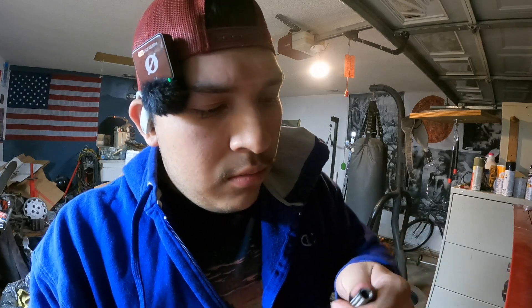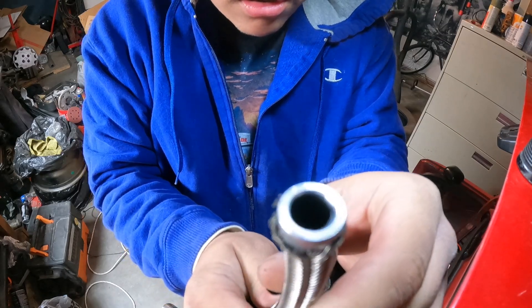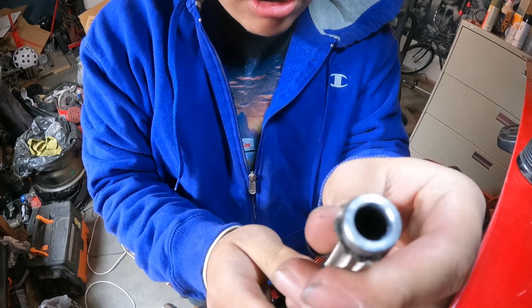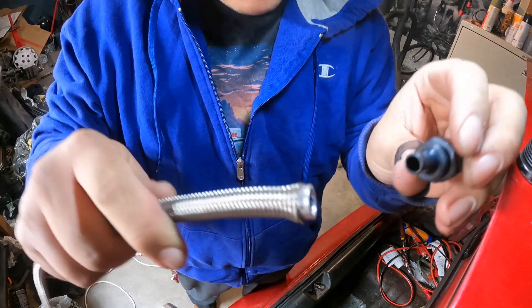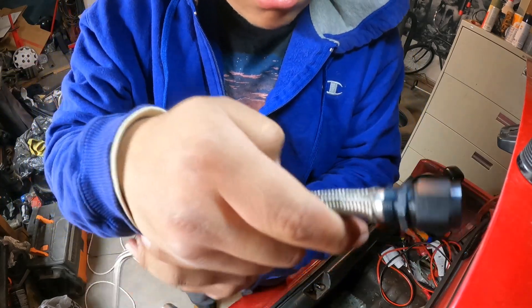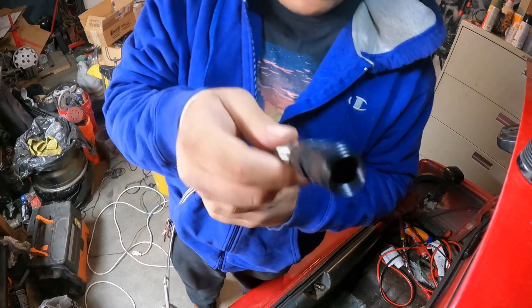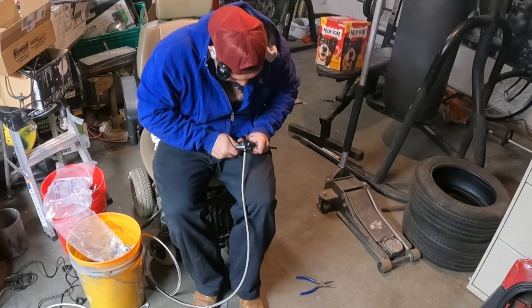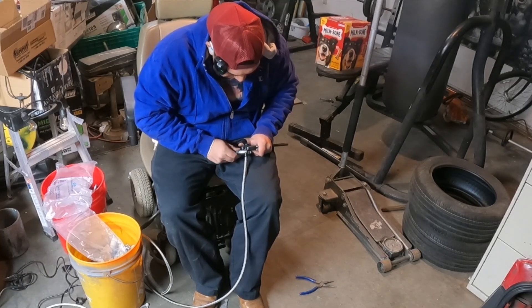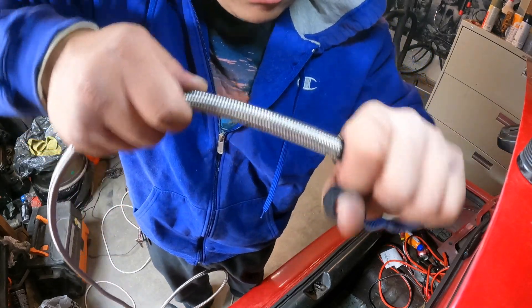You do need to brush out the steel braided line - figured that out right now. I was able to put it in, it's all flat on all sides I hope. Put this one in all the way, then tighten it all the way. Got it pretty tight, I can't pull on it.